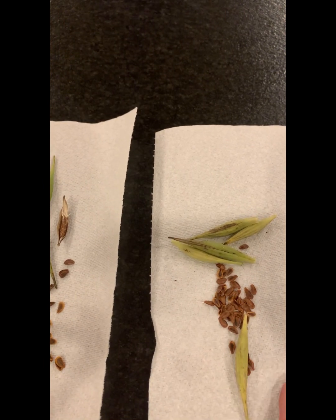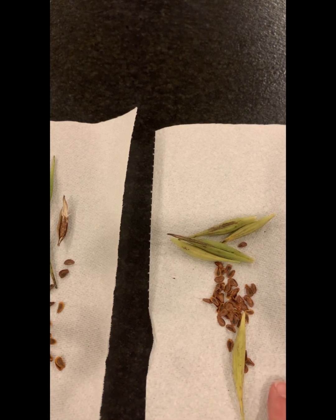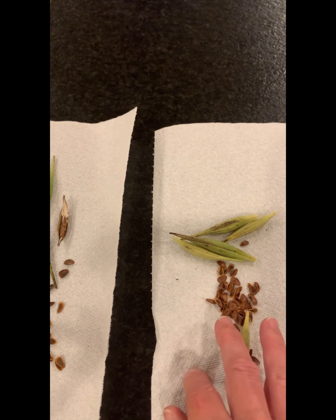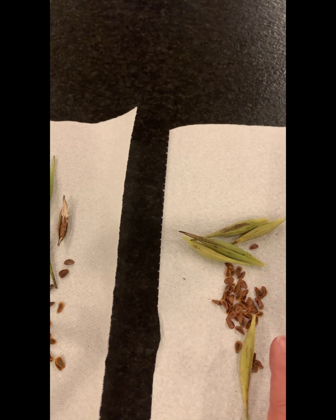I still have a bunch of poke milkweed seeds to collect. When I'm done, I put them in the refrigerator — I mark the baggies for the different kinds. They need to go through the stratification process of being chilled. I'll probably start that in November.